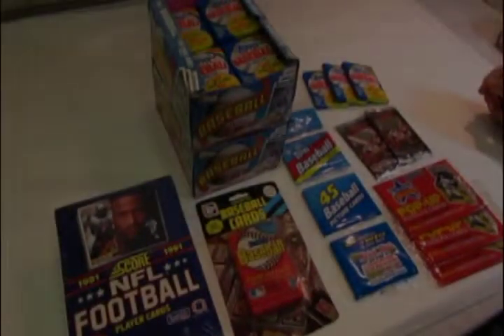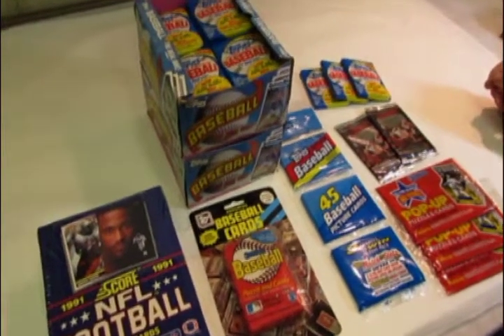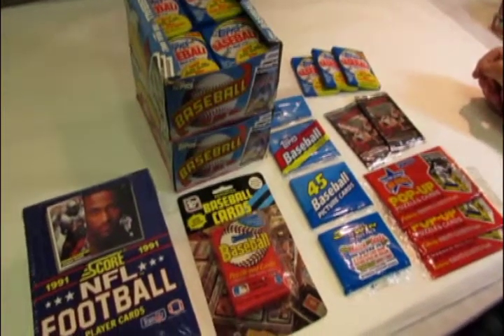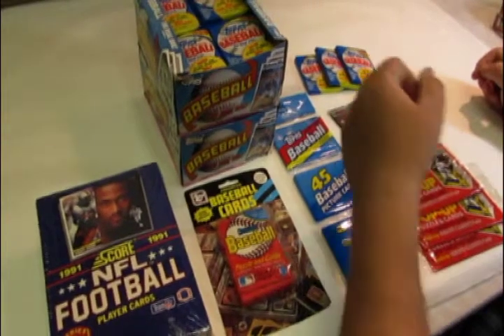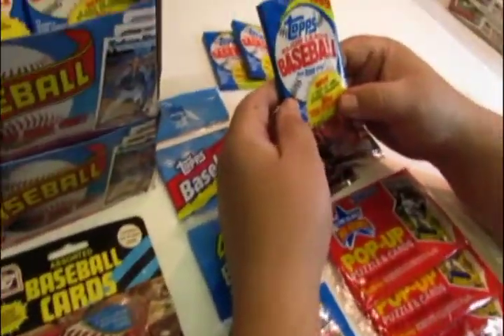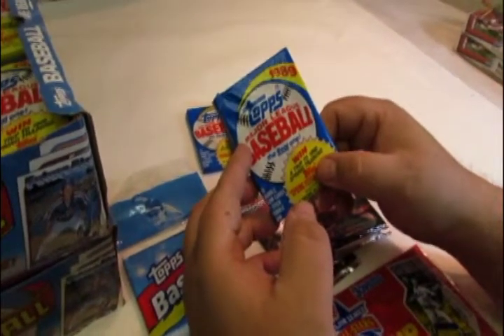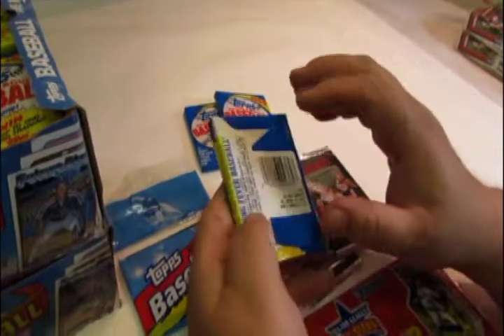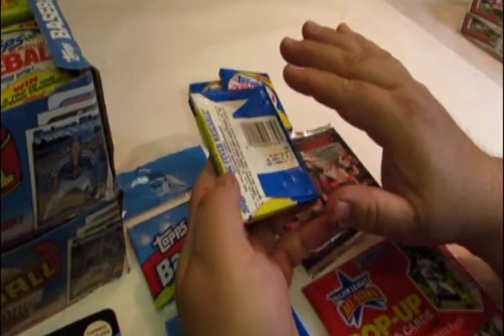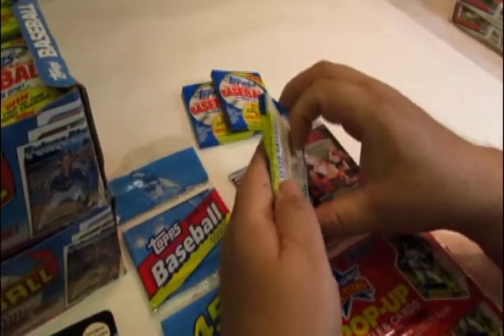Let's talk for a moment on retail packaging of trading cards and how it comes out of the factory and how it was developed over the years. The most common format of trading cards was the wax pack — also called a bubblegum pack. The reason it was called a wax pack is because there was a wax coating used to seal the cards.